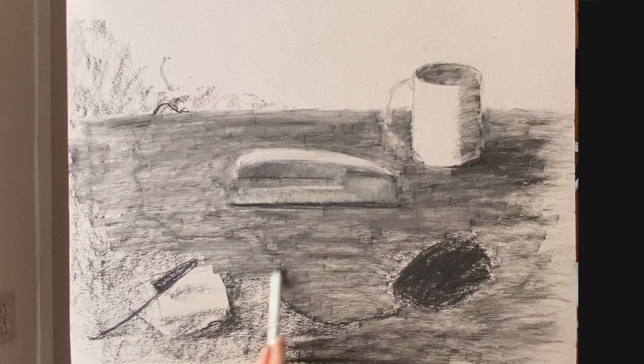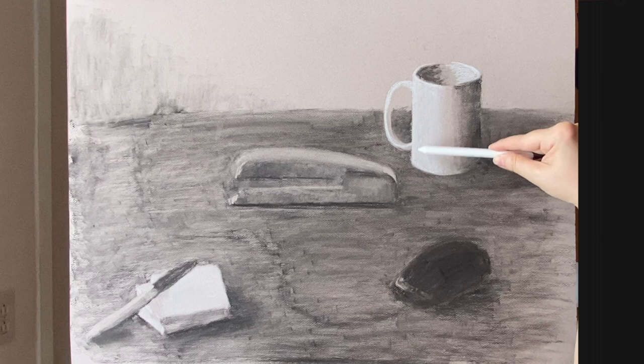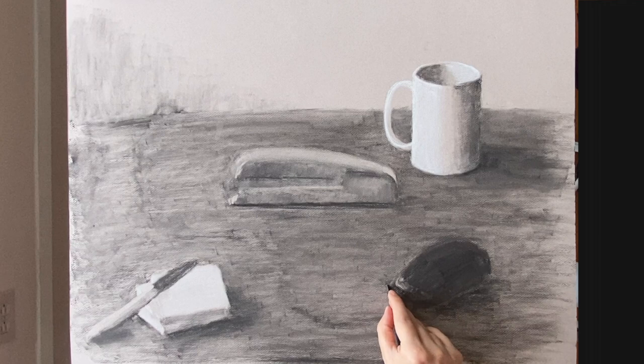So I'm skipping through in this drawing — I'm not showing you everything because we've already covered value studies, so you really don't need more instruction on this. You can always refer to my previous videos on value. I'm more concerned with going over the depth cues and showing you how to do that.